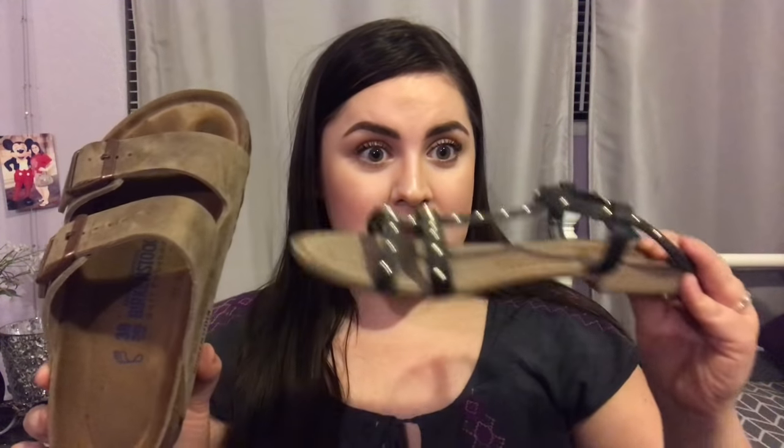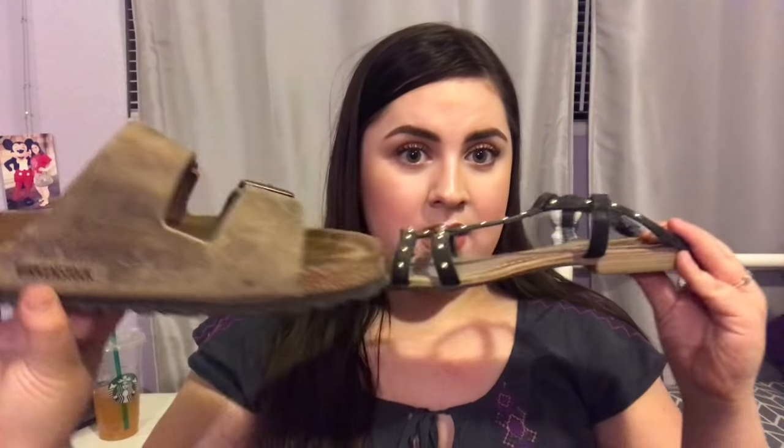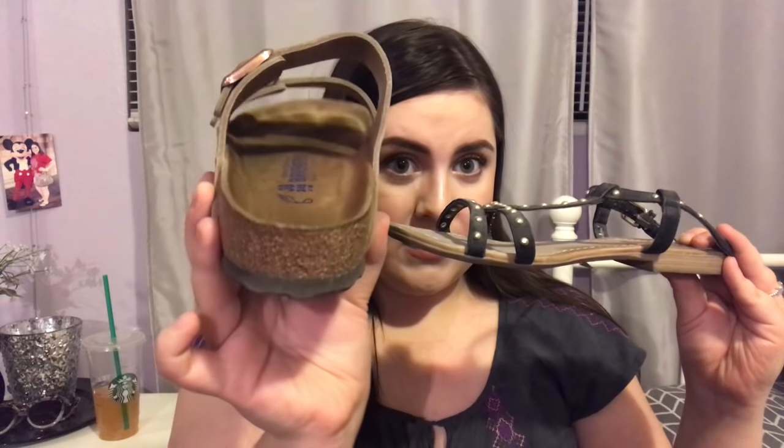Birkenstocks are super important for anyone who has flat feet or plantar fasciitis because they have an arch that holds up your arch and gives you support. I finally had to invest and get these. I couldn't keep wearing flat flip-flops anymore — something like that is not going to help my feet, but something like this will. Can you see the arch? Look at the difference: flat versus arch.